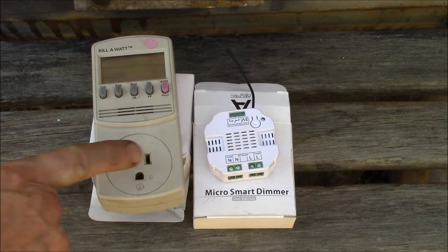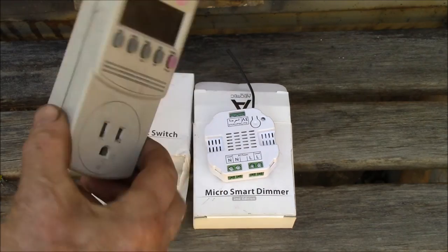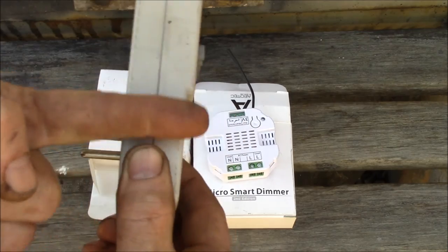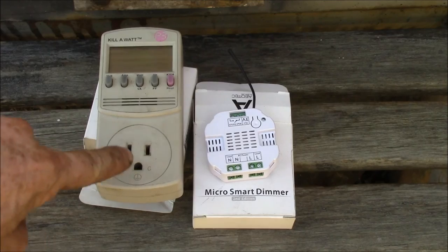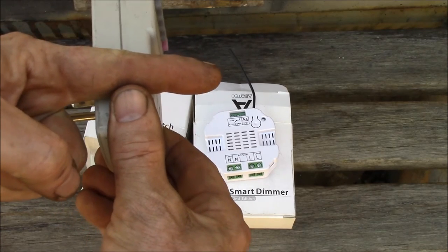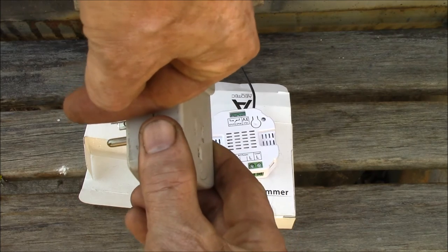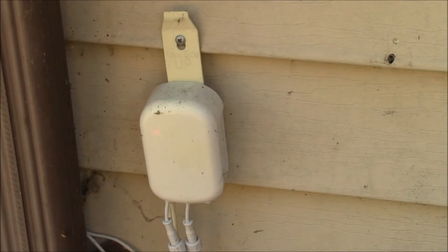But this device will read power going both directions — it'll read power coming from the plug out the receptacle, but it'll also read power going the other way. I call it an absolute value power meter, because if you're pumping a hundred watts this way it reads a hundred watts, and if you're pumping a hundred watts the other way it also reads a hundred watts.